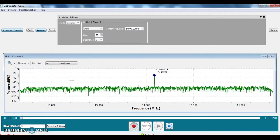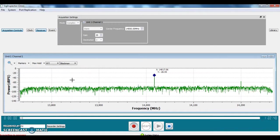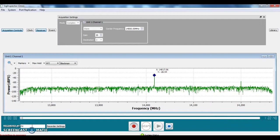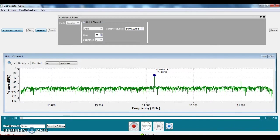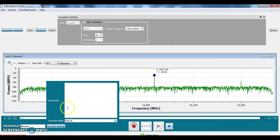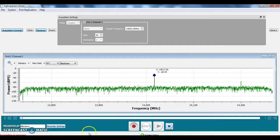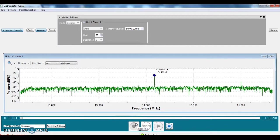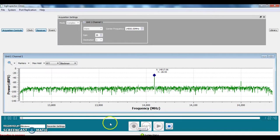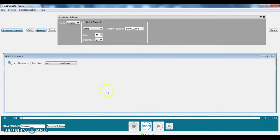Now we will record this signal. We put in the session ID or session name and then we can put in some comments — in this case noting that this is a 14 gigahertz tuning. We press the record button and the recording starts. On the bottom there is a time bar that shows how many seconds have been recorded. We've stopped the recording.